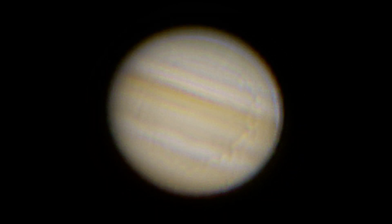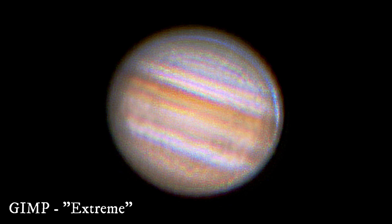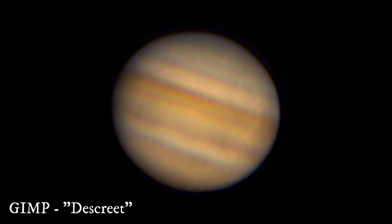After some changes in RegiStax I got this one. I tried to make an extreme color change for this one, and a little more discreet one and got this one.